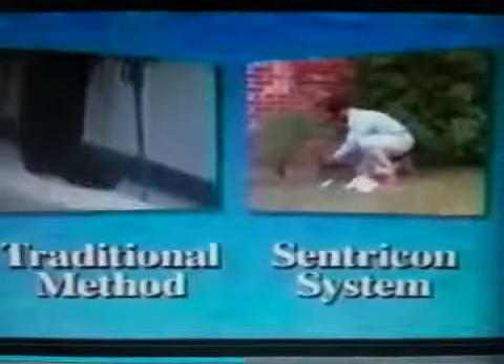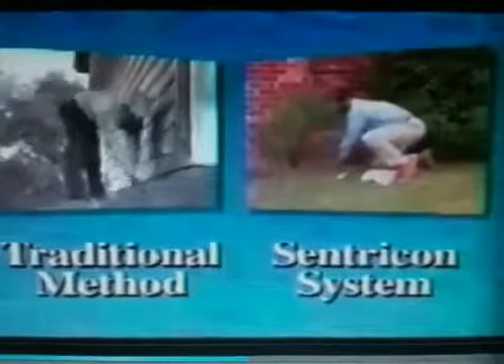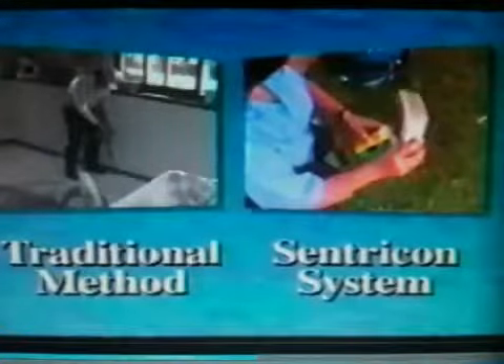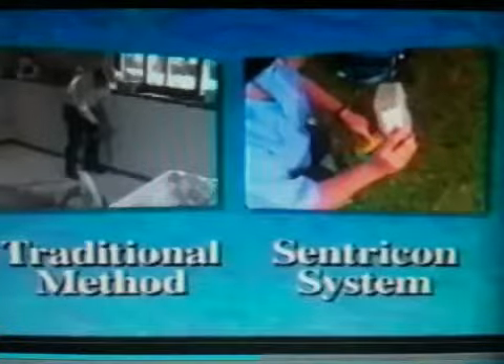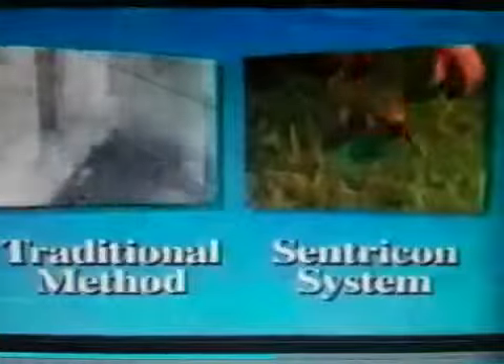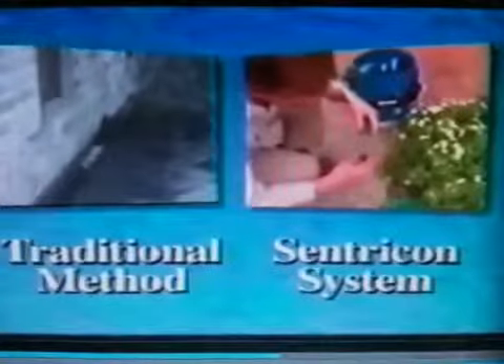Centricon is unique in other ways, too. It's less intrusive than traditional methods — your technician won't need to drill through the floor or foundation and is not likely to disturb shrubs or landscaping when installing the system. Monitoring and baiting can be done without even entering your home. Unlike traditional control methods, Recruit 2 termite bait is targeted at subterranean termites and strategically placed only in stations termites have visited, and removed when they are no longer feeding. But the greatest difference is Centricon's ability to actually eliminate the colony and the threat to your home.